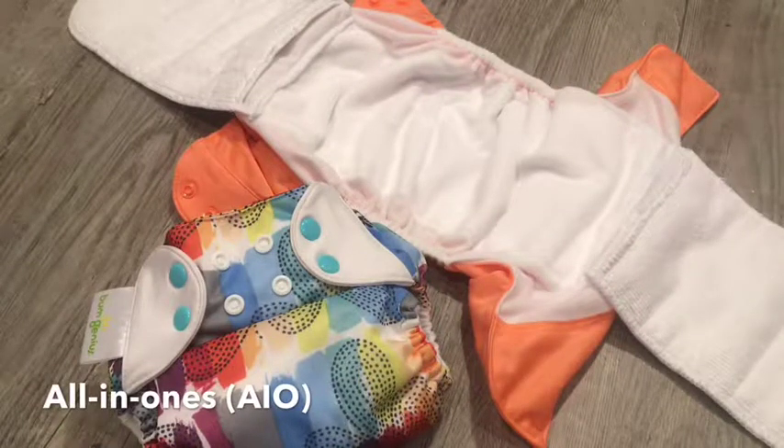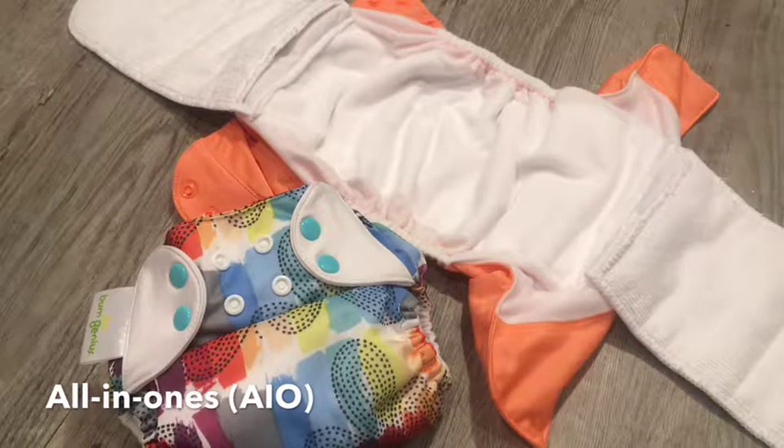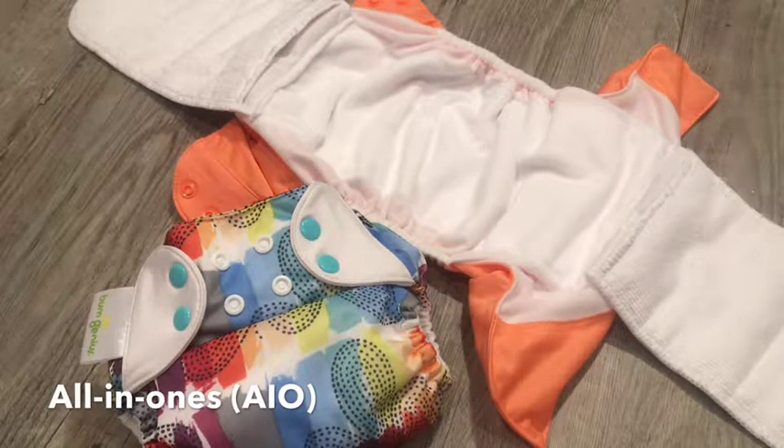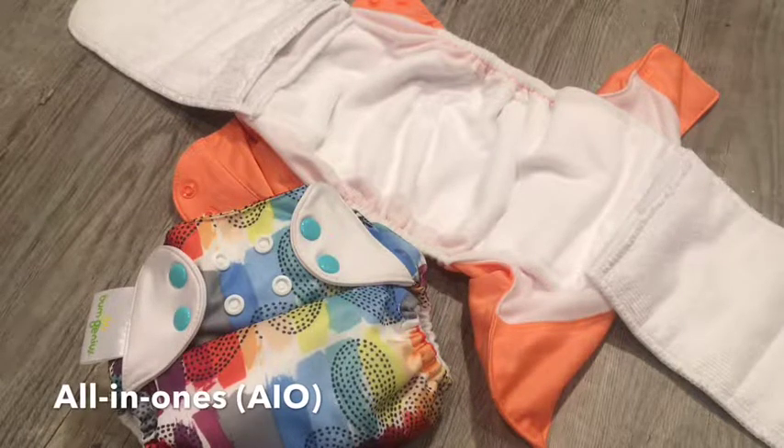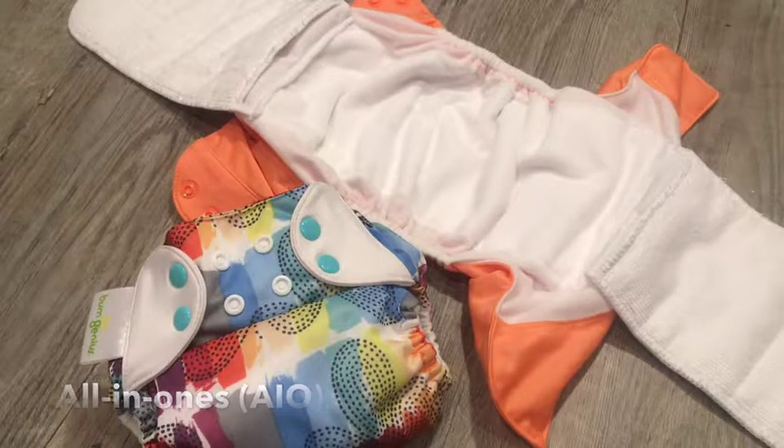All-in-one diapers have everything you need sewn in, so no stuffing is required. The whole diaper goes directly into the wash after one use. The advantage is that they are quicker to prepare because you do not have to take anything apart to wash or add anything once dried. The entire diaper is best hung to dry to save the elastic in the legs. Also, daycares do not have to worry about extra pieces — it's all in one.